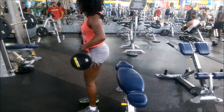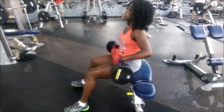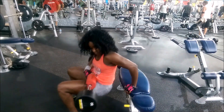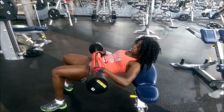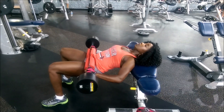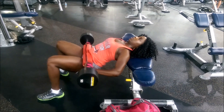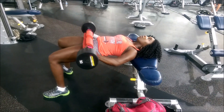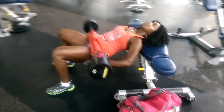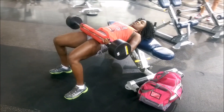The hip thrust has become a staple in my glute routine. In April I measured 39 inches around my booty — that video is in my glutes playlist and is the most popular on my channel — and now in mid-July I'm at 40 inches. So I have had growth, and I want you to understand that.